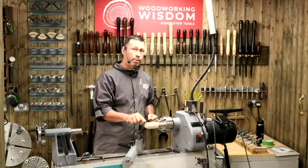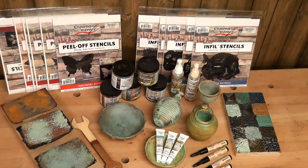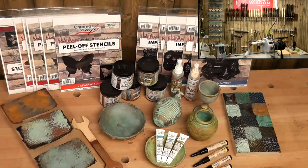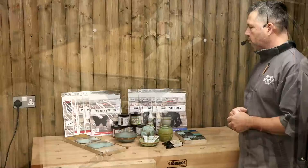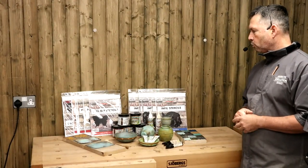We're going to do a little bit of turning, but I just want to show you what I'm talking about when I say Chroma Craft. I'll explain a little bit about Nick Agar - who he is and his relationship with us, Axminster and myself. Chroma Craft is a company in the States and we're really excited as a company to get these guys in and build a relationship with them.